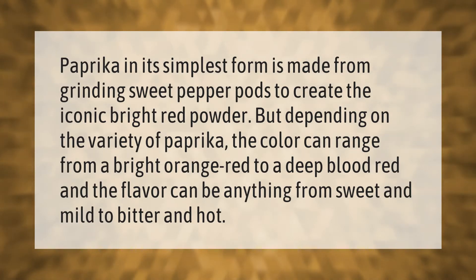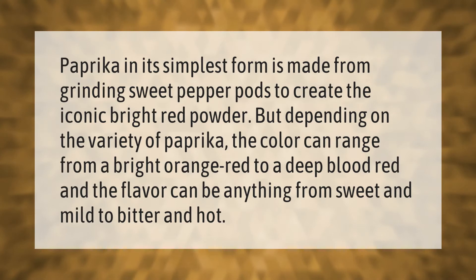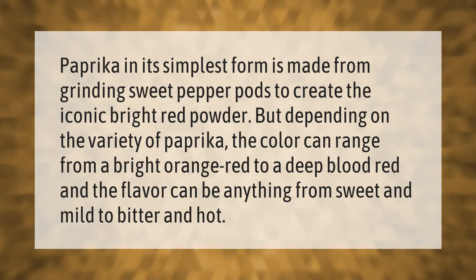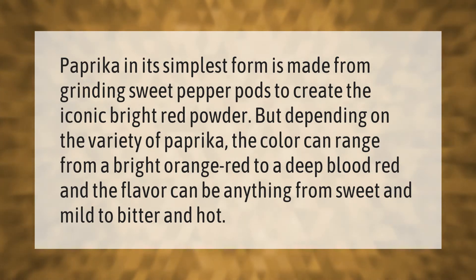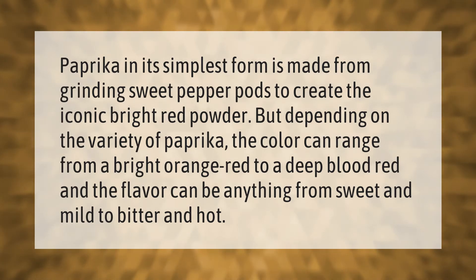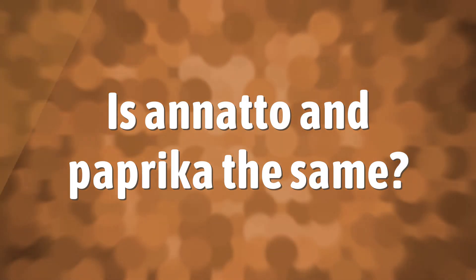Paprika in its simplest form is made from grinding sweet pepper pods to create the iconic bright red powder. Depending on the variety of paprika, the color can range from a bright orange-red to a deep blood red, and the flavor can be anything from sweet and mild to bitter and hot.